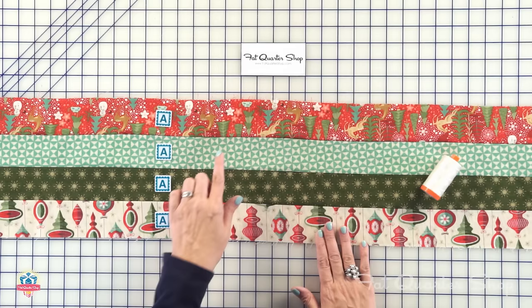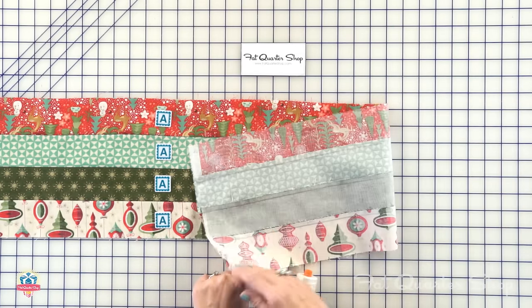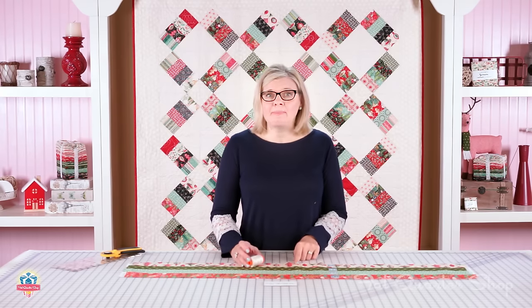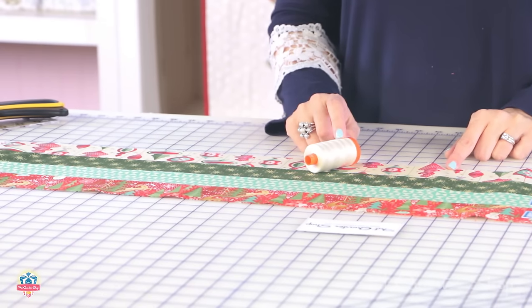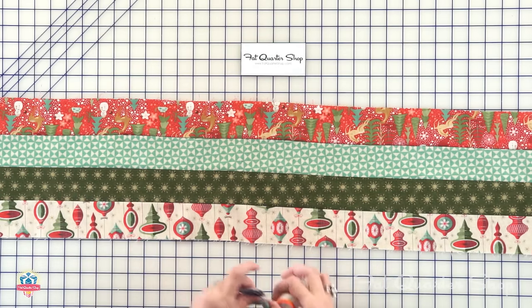Take four different jelly roll strips, sew them together with a quarter inch seam, and just press to one side. Because we have a really light background in the quilt, I'm going to use a light Aurifil thread — 50 weight, color 2311. That's your first step, and you're gonna make six of these.